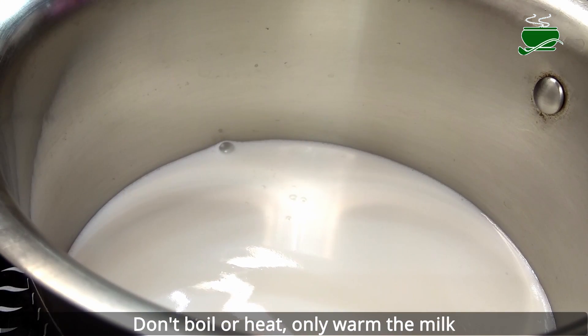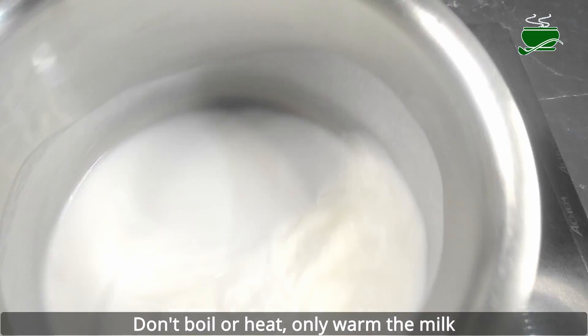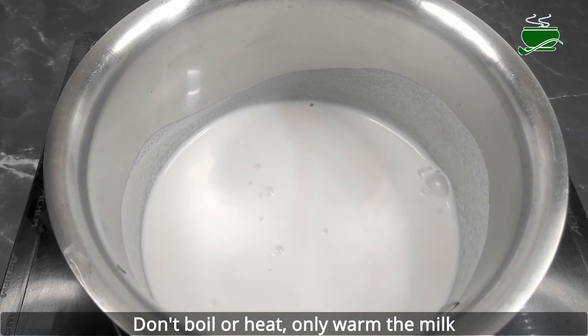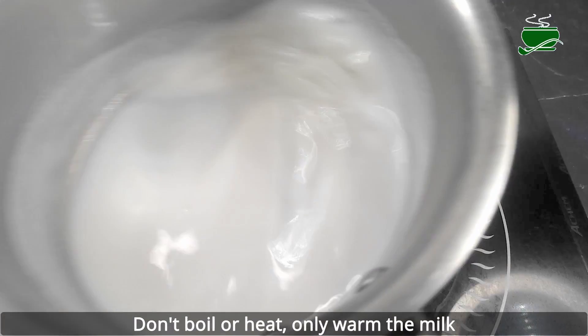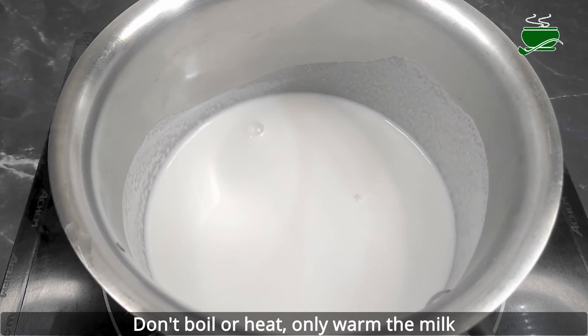Almond milk does not contain lactose, since it is not an animal product. As a result, it's the perfect substitute for people with lactose intolerance. Almond milk can be used in any recipe as a substitute for animal milk.